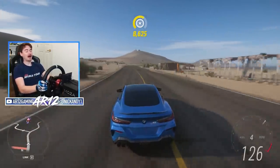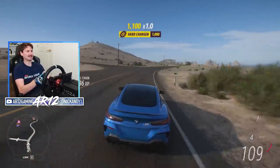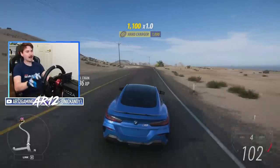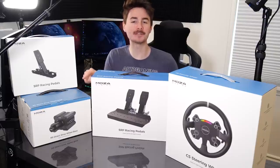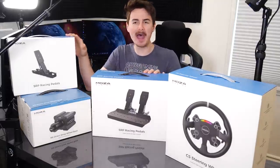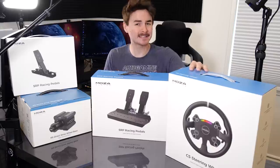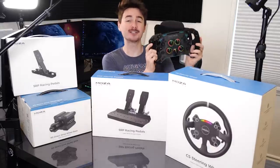Before we jump into Forza Horizon 5, let's rewind the clocks a little bit because earlier I did an unboxing of this racing wheel and set it up on my racing rig, so here's what all of that looks like. In today's video we've got the Moza R9 direct drive wheelbase, some pedals including a clutch pedal, and this circular racing wheel. However, in a couple of weeks we're going to check out something new.